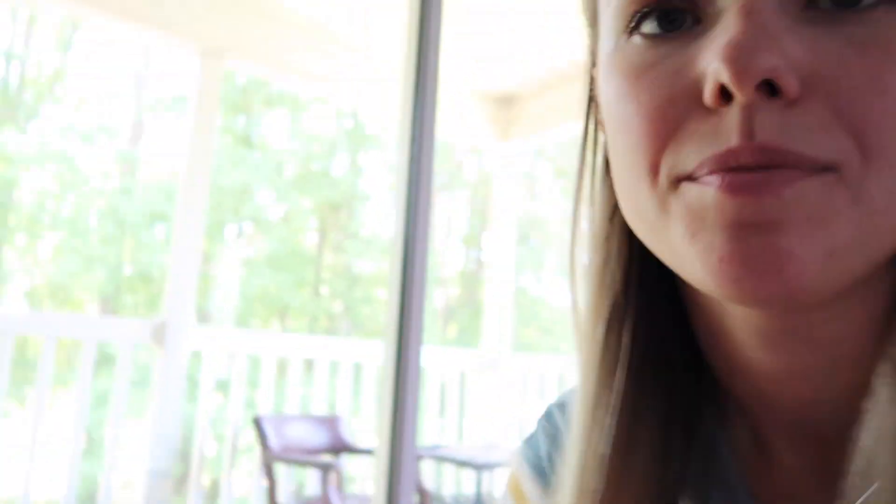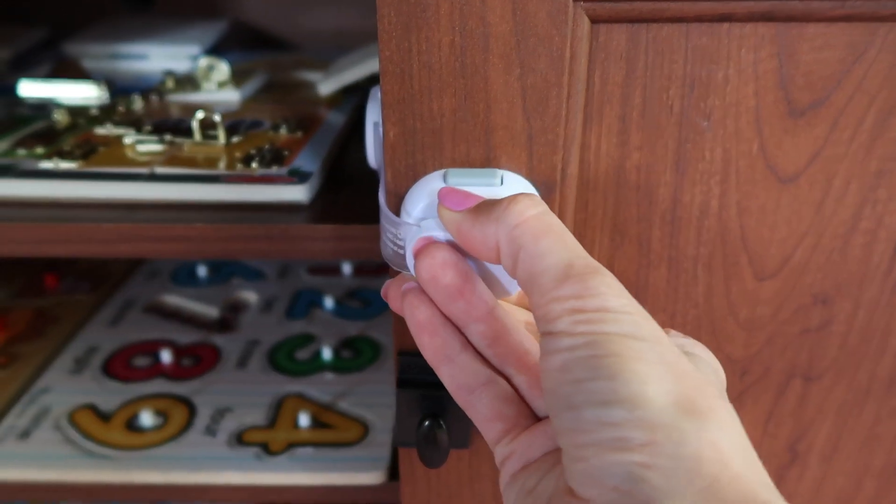Keeping the house baby proof is a challenge, especially as they grow and change. I've had to move furniture so many times — for example, I had to remove this big drawer from their room because they would climb from the bed to the top of it. Another thing I want to show you is this cabinet latch — I can operate it with one hand.